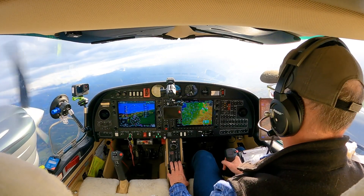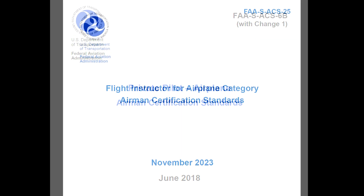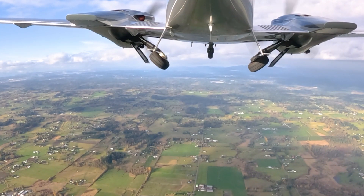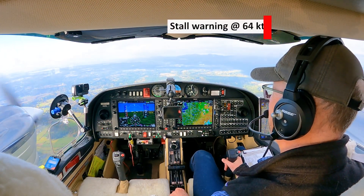Slow flight is a very common maneuver that appears on many FAA checkrides from the private pilot level through even the instructor level. The goal is to give the pilot comfort in slower flight operations like we find in the traffic pattern and particularly on final. In this maneuver, we pull back the airspeed until we get the first indication of a stall — that's typically the stall warning. We get a little beep there.